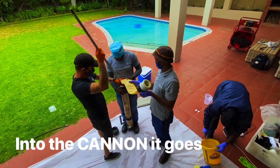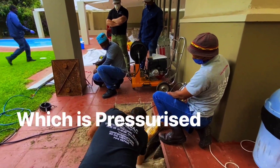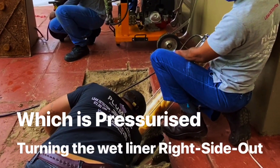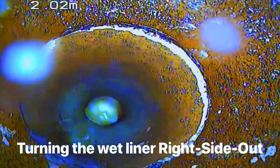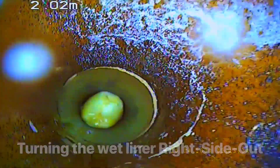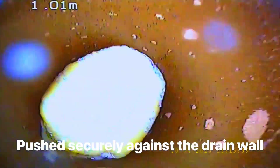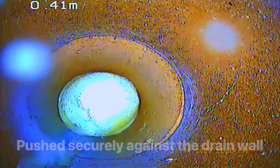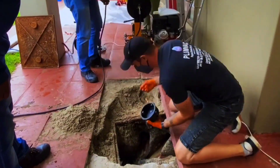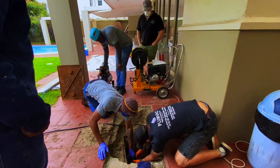The liner goes into the Picoat Cannon, keeping in mind that the liner is inside out. It's like a sock that has been turned inside out and we use pressure to turn it back the other way. The epoxy from the inside is then turned to the outside and in contact with the actual drain wall. The beauty is that the application process is super clean and the pressure will keep the structural integrity of the new line.